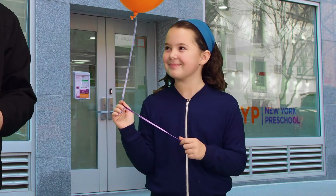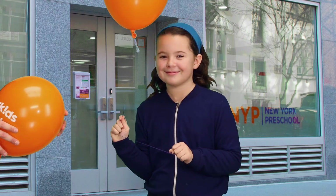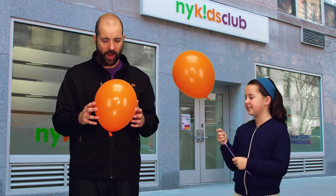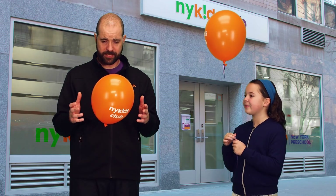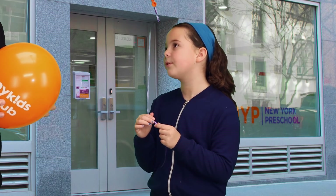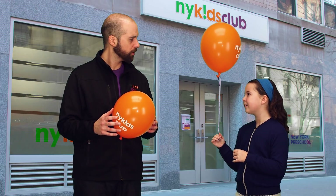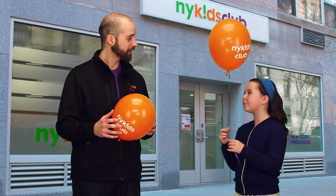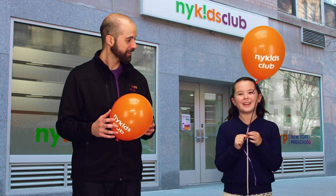Oh hi, Phoebe! Everyone, this is Phoebe — this is my daughter. Say hi to the children, Phoebe. Hi! Phoebe, I don't understand. Why does your balloon fly, but mine doesn't? My balloon flies because it's filled with helium. Helium is lighter than air, so it floats. Oh, helium! Well, that's interesting. Science is interesting. If you want to learn more about science, follow me inside.